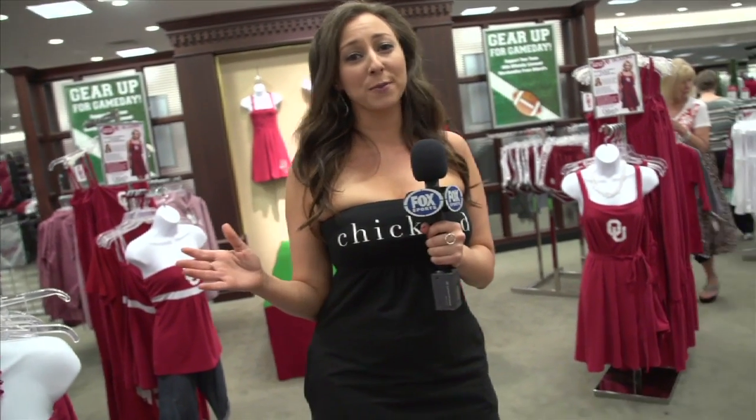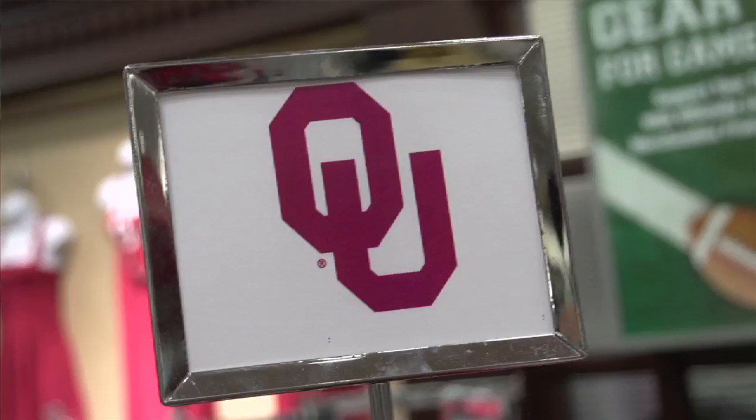Hey everyone, this is Lauren Polt with your Chickadee Fashion Tip of the Week. So today we're tailgating in a whole new way. We're bringing you runway inspired looks and there's no better place to show them off than in Dillard's.